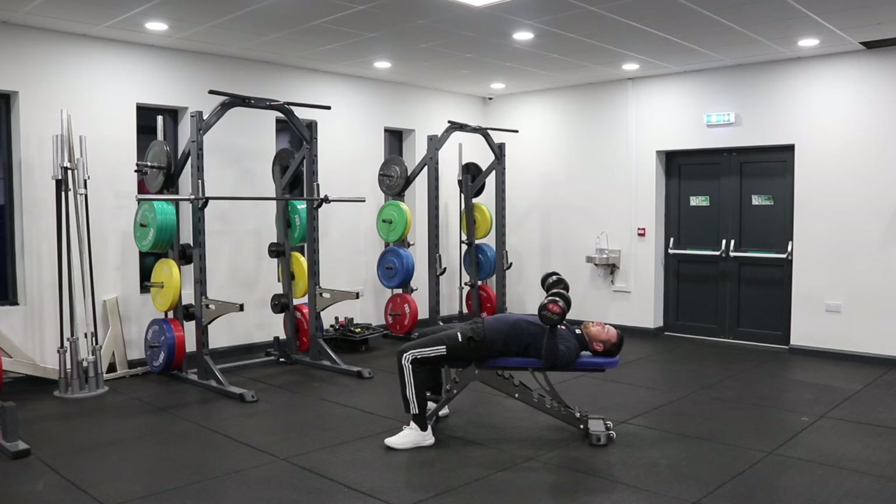In a controlled manner, let the elbows bend so you finish roundabout in line with the torso. What I don't want to see is you keep going all the way down — that's too much range of motion. Try to keep a little bit of tension in the chest muscle by getting your elbows in line with the bench or upper body, then press with power back to the start position. Keep it smooth coming down, a bit of control, set, and then drive.